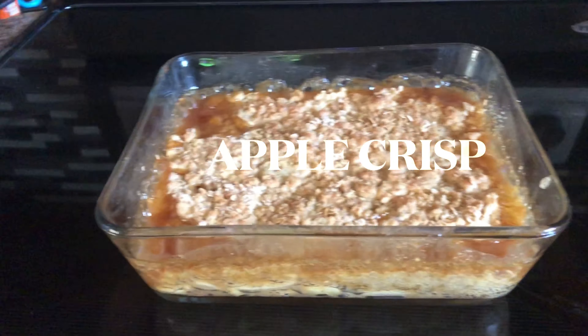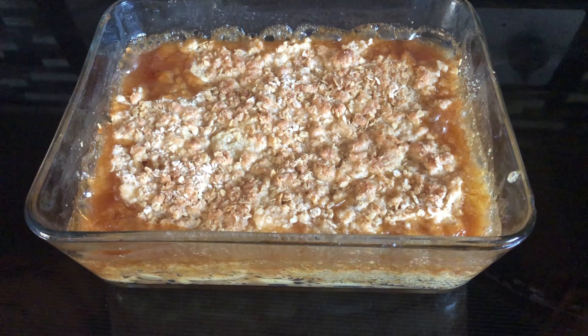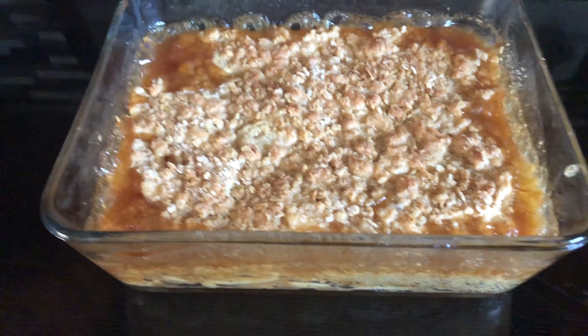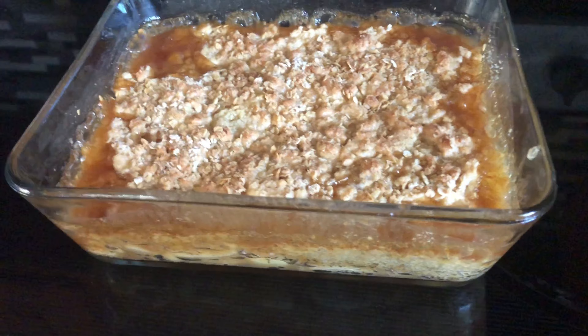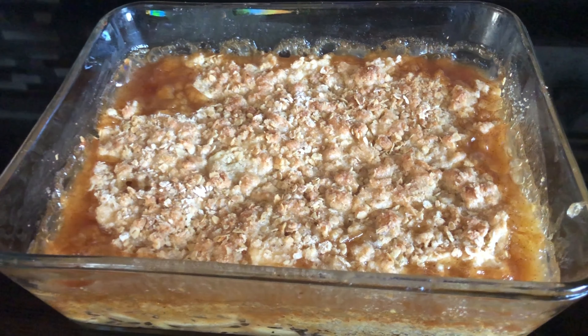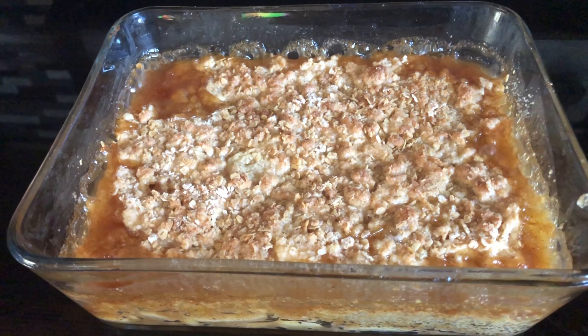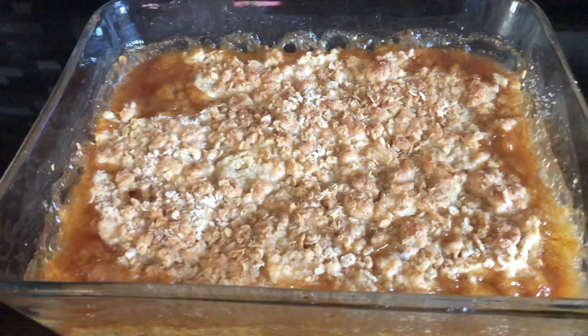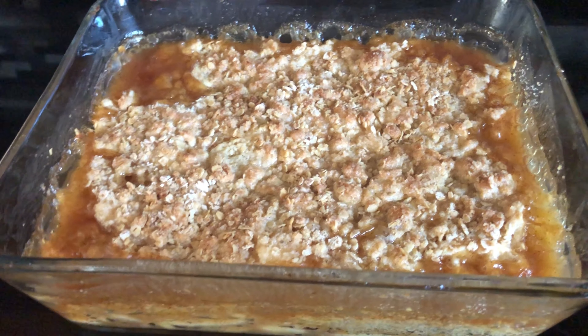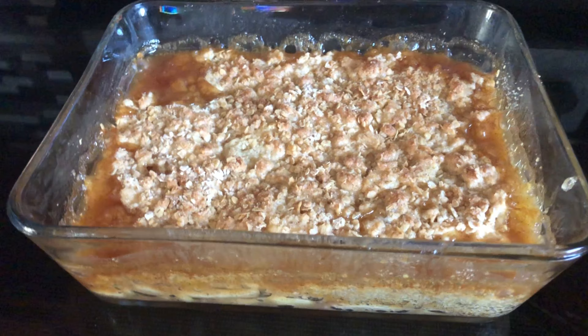Guys, here is my apple crisp! I just took it out of the oven. You can see it's still bubbling. It's done! It's easy to make. I cooked it at 360 degrees Fahrenheit in the oven for 45 minutes. Then I broiled it for about 5 minutes to get the top nice and golden brown. That's it, guys! Thank you, thank you, thank you!